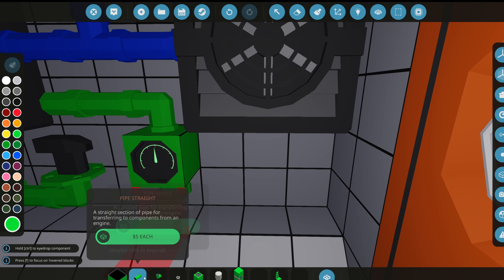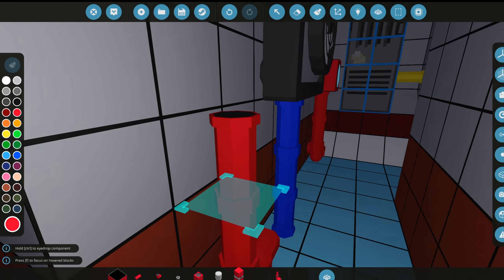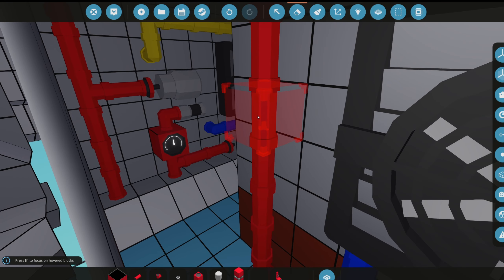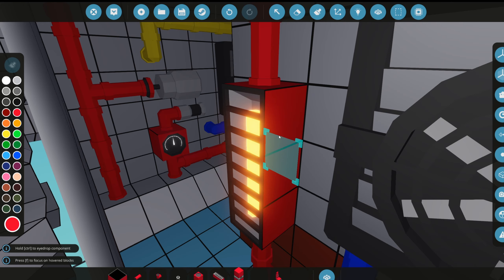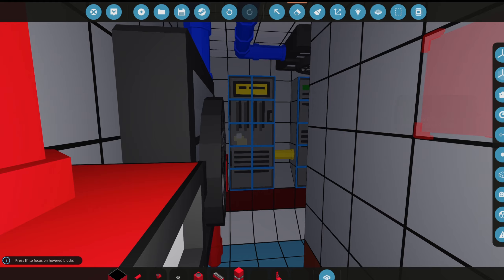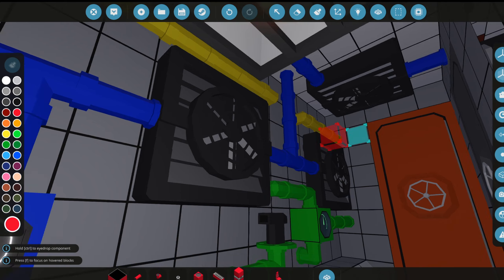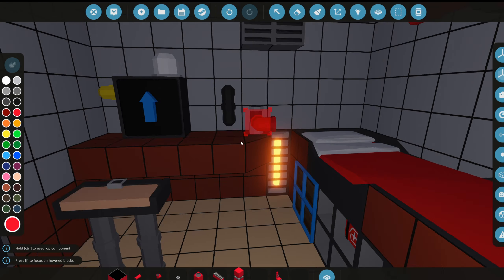We don't want anything to look plain — we want it all to be detailed and look really nice. We'll add a heater here: delete three blocks, that's how big a heater is in this game, and place it there. We'll need heaters in a whole bunch of different places — here's another nice spot, right under this wall full of radiators.